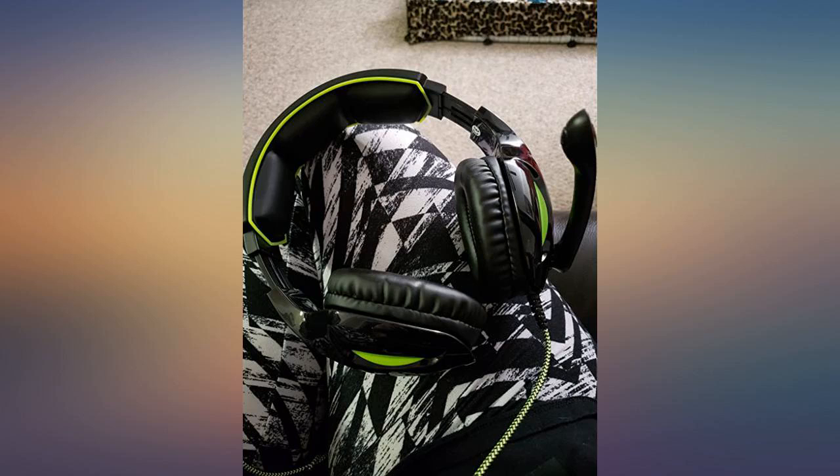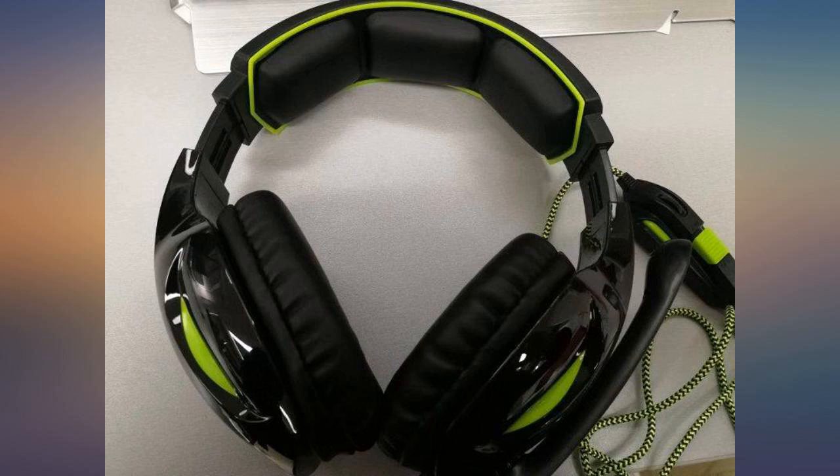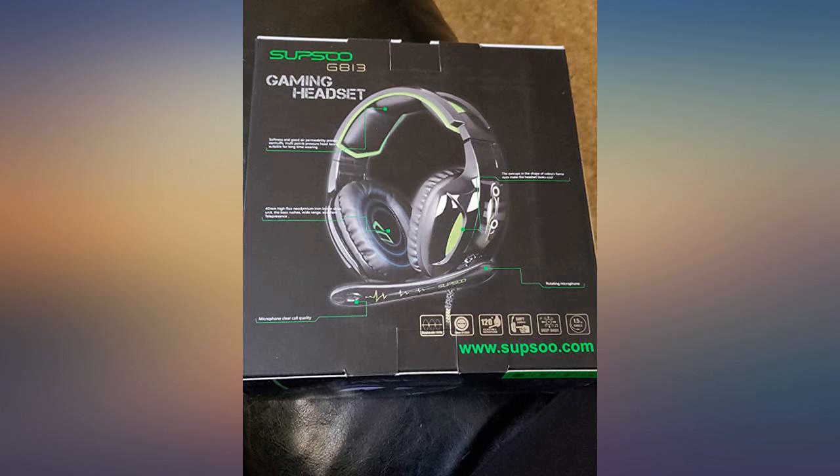This is a great headset. I bought it for my son but thought I would try it out first to see how good the sound quality was and the fit. Very impressed with this product. Really recommend this headset.